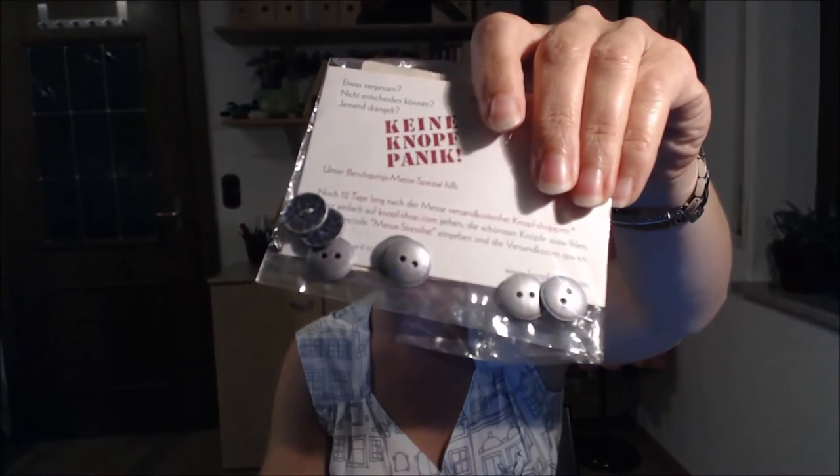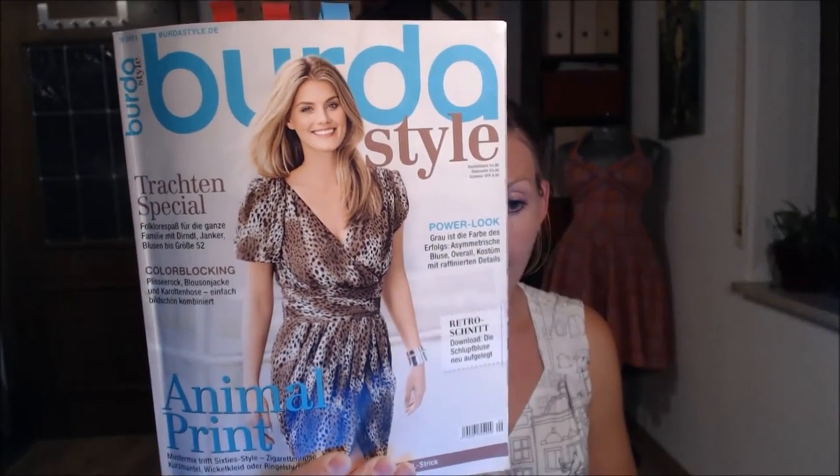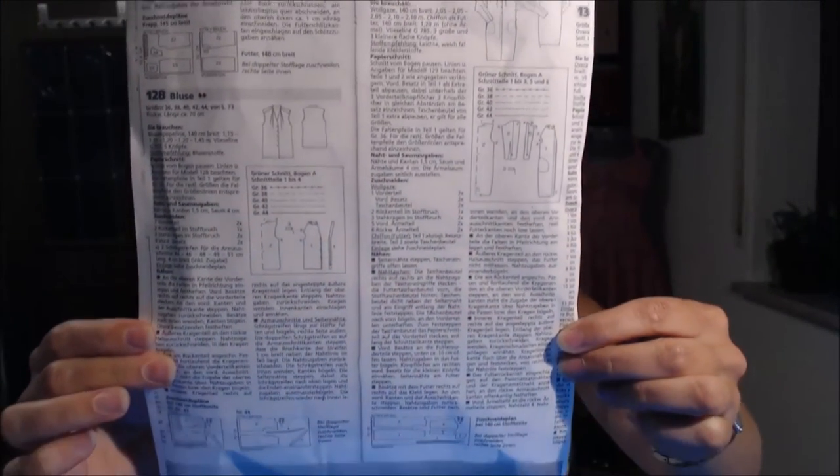I usually put everything for a project in a bag together with the washing instructions, the buttons, and the copied pattern. I like to put it all in mini zipper bags so I have everything in one place and don't lose it. I also copy the instructions from the magazine so I can make notes on my copy, and then someone else can still use the original magazine. This is Burda 9-2011, pattern 128 — a really simple sleeveless blouse.